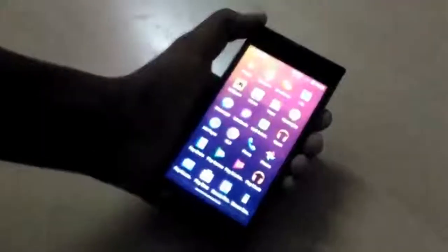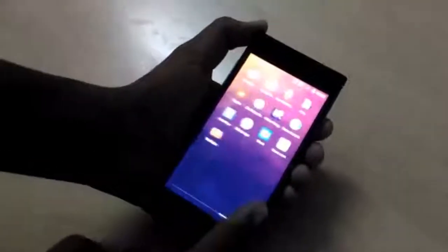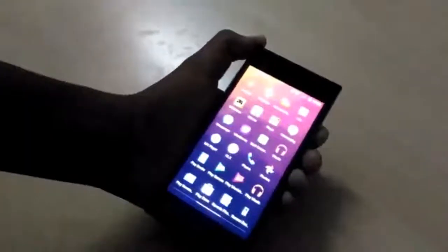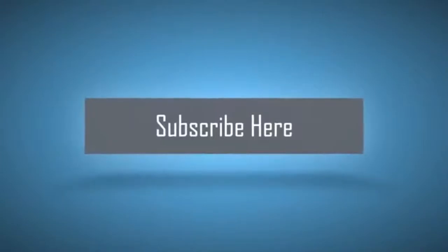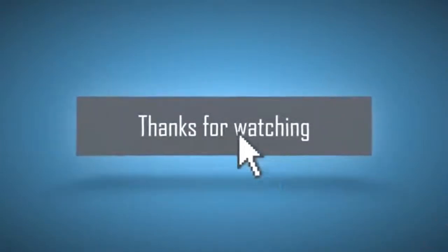You guys can go ahead and subscribe to my channel if you haven't done so yet, leave a like on this video, and also check out Video Hot's channel — it's a really awesome YouTuber. Thanks for watching guys, make sure you subscribe, and I'll see you guys on the next episode. Peace out and bye.